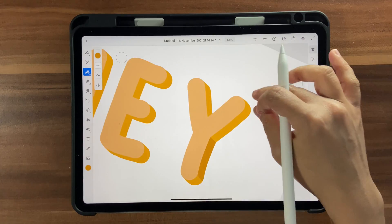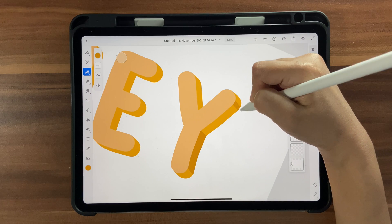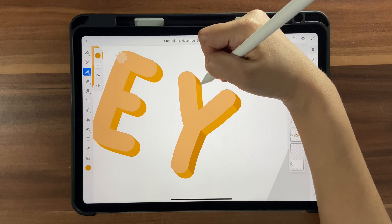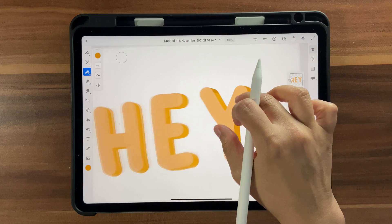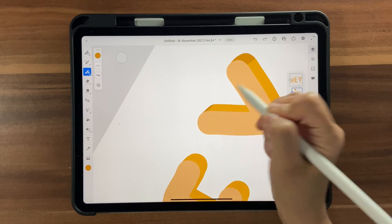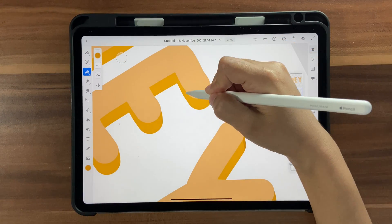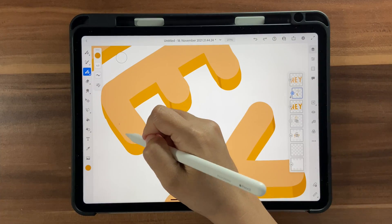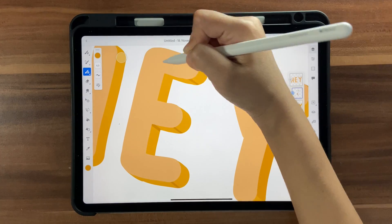That looks nice. Add the same shadow treatment here, and here as well. Maybe a little higher — like this. Continue adding shadows all the way through each letter section, including inside the enclosed areas.